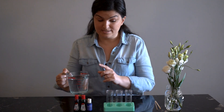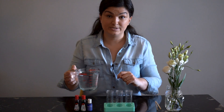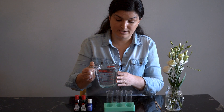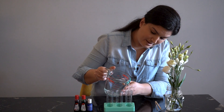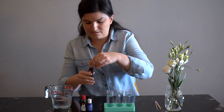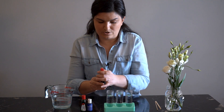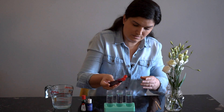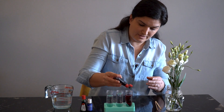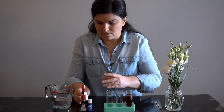The setup is pretty easy. First thing you want to do is fill the containers with water. You can do this step, or if your child has some experience with pouring, you can invite them to do it as well. Then I'm going to put a few drops of food colouring in. The more food colouring, the more effect you'll see on the flower, so you can put quite a few drops in there.